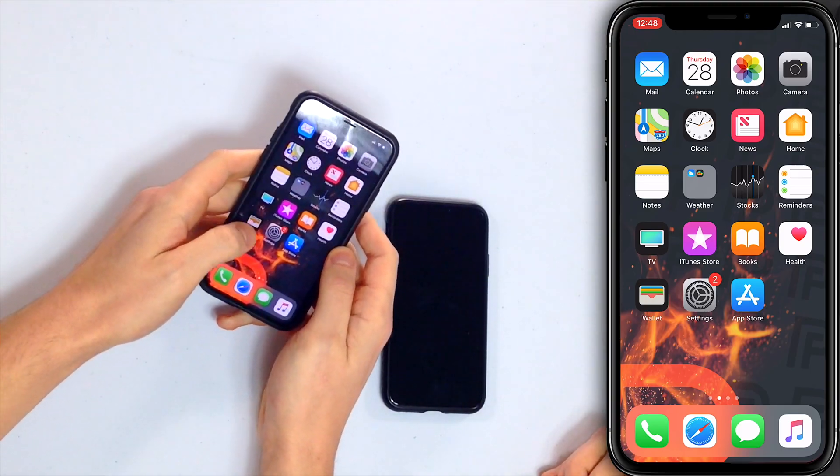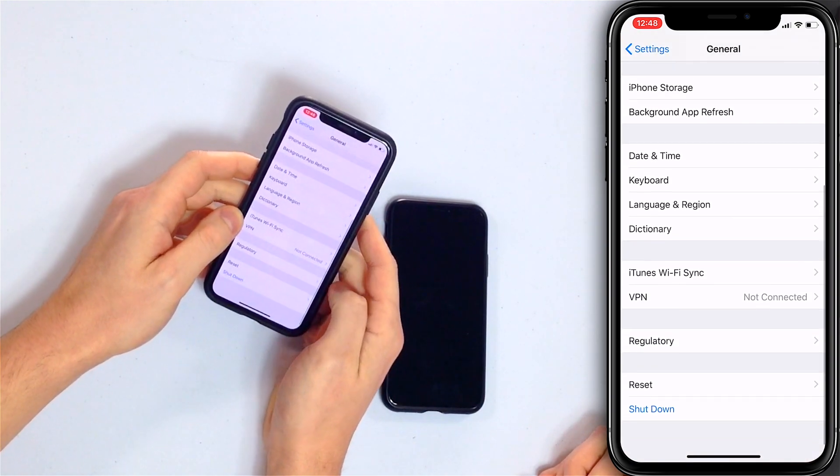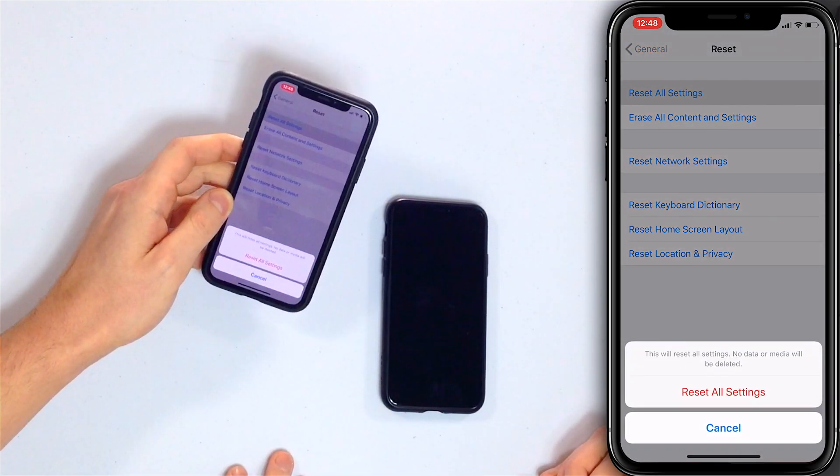Let's say it's not an app. Then we should reset all settings to try to eliminate that software problem wherever it may be. This is the easiest version of solving an iOS software problem. Open the Settings app, scroll down and tap General, scroll all the way down to Reset, tap Reset All Settings, and then tap Reset All Settings again. It erases things like your wallpaper, Wi-Fi passwords, and Bluetooth devices — it takes about 5 to 10 minutes to set your iPhone back up.